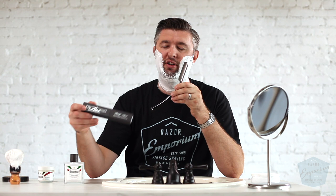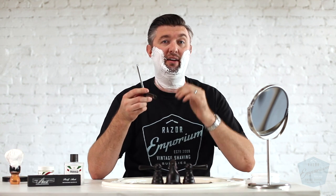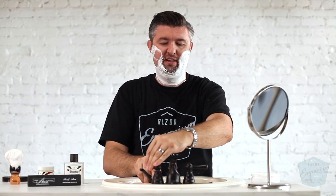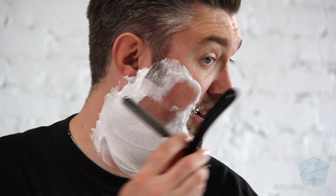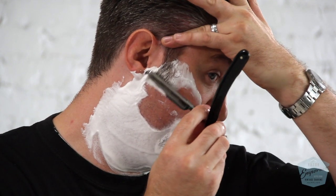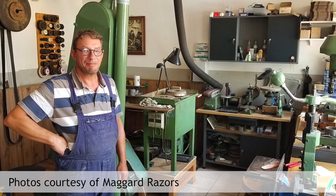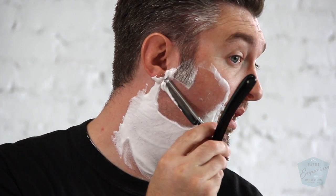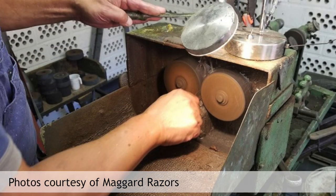We've been selling Ralph Ost straight razors for probably almost two years here, maybe a year and a half. I first heard about them through Brad Maggard, a good friend over at Maggard Razors. I was asking him about Dovo, and he said if you're selling a lot of straights with Emporium, you should really look into Ralph Ost. I said, what is Ralph Ost? And he said it's a guy in Germany who makes straight razors the old fashioned way, kind of the way they used to be made in the old world. He's got a beautiful workshop and Brad actually went out and toured it, and it's quite amazing.